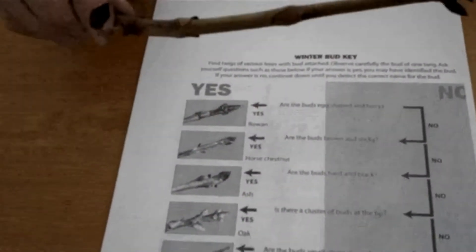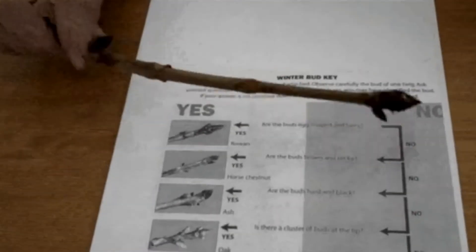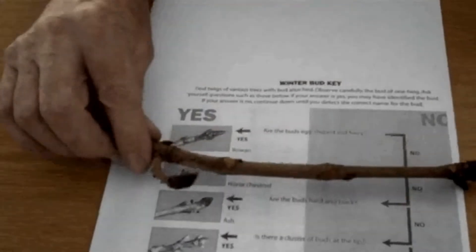Next, they have to sort them using a key. Are the buds egg shaped and hairy? No. Are the buds brown and sticky? Yes. Horse chestnut.